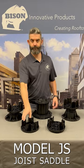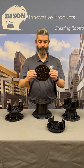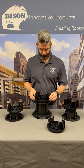Bison's joist saddle allows for joist and plank installations over Bison VersaJust, level-it, or screw jack pedestals, including fixed height pedestals.